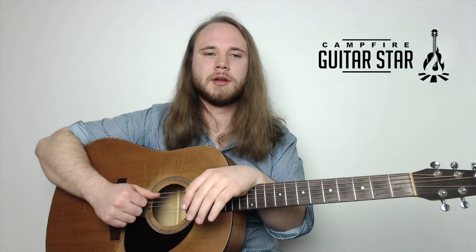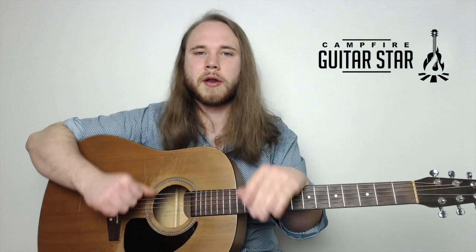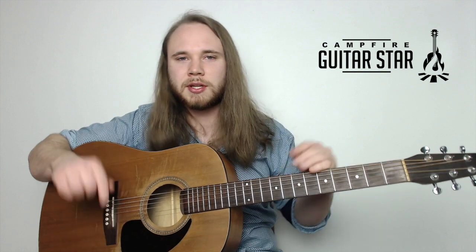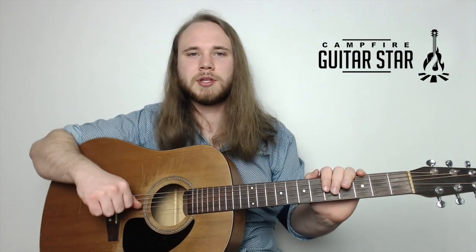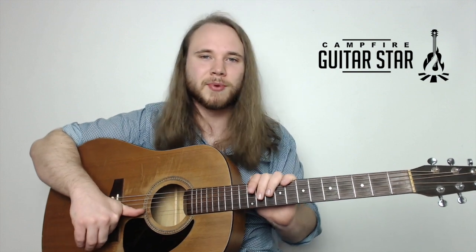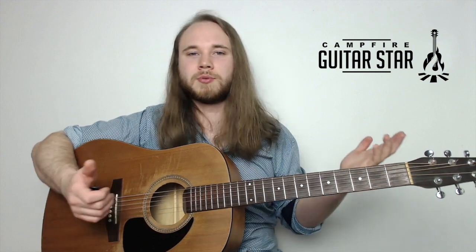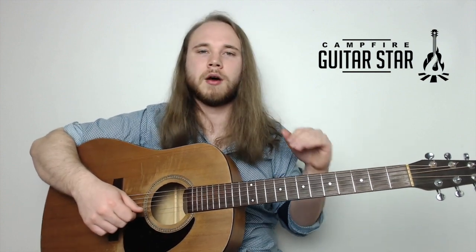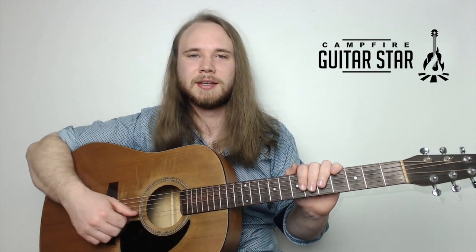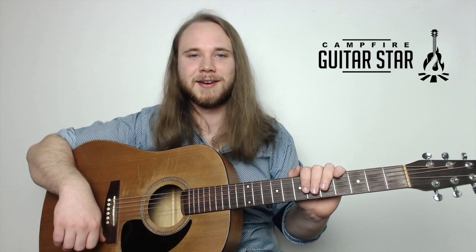That's about all for today's lesson - three chords, three songs, with a whole bunch of new stuff to play with. Let me know if you have any questions in the comments section. Hit that bell and subscribe to our channel - we're always releasing guitar lessons at least once a week. Thanks for watching, I hope you have a great day, and I'll catch you in the next lesson.